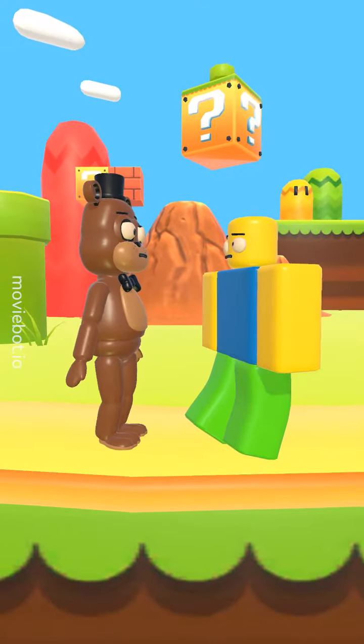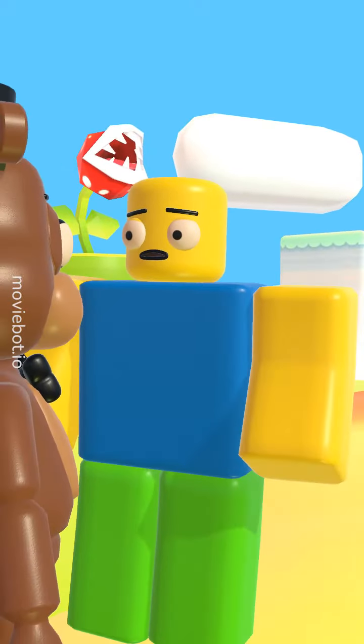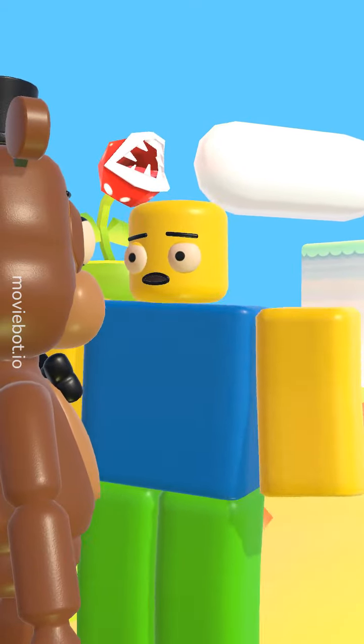Hey, noob. What are you up to? Oh, I'm just learning how to draw a cute unicorn with this step-by-step tutorial.